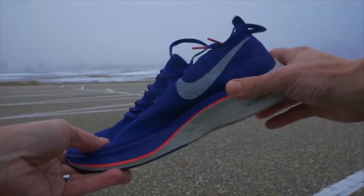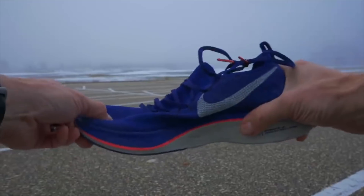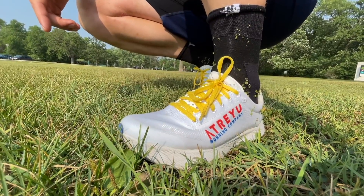Last year around this time, the founder of Atreyu, Michael, said that he had a shoe that he wanted to be my favorite shoe. And I was like, well, that's gonna be a pretty tall order because the Nike Vaporfly 4% at the time were my favorite shoe. Like, how many tens of millions of dollars went into designing that shoe? Well, these babies — the Atreyu Artist — might've done it.